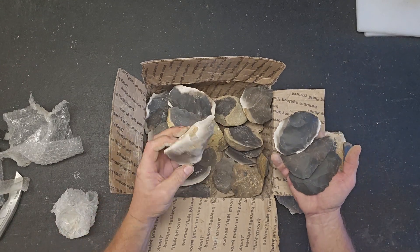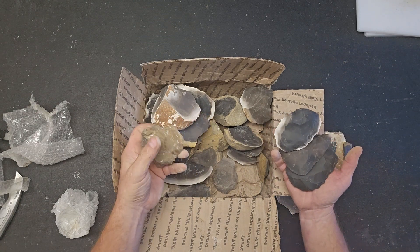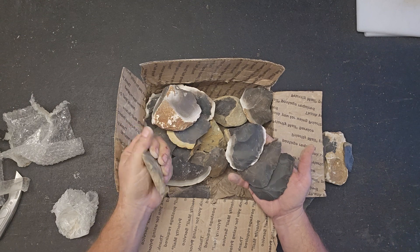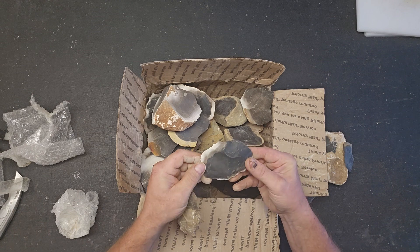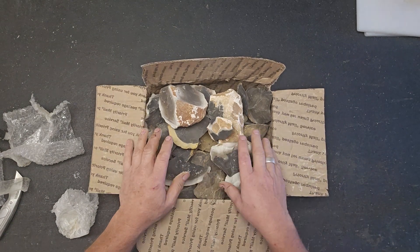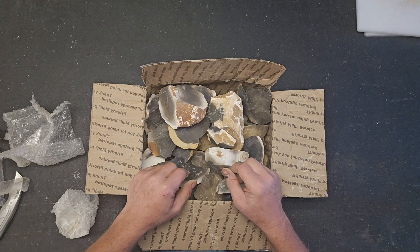That brown colored hornstone right there might actually be the first one I knock on, we'll see. Or one of these bifaces — I like this really dark stuff too. Make a pretty neck knife, and that video will be coming pretty soon. I'll film the knapping of the blade and probably try to film the whole thing.